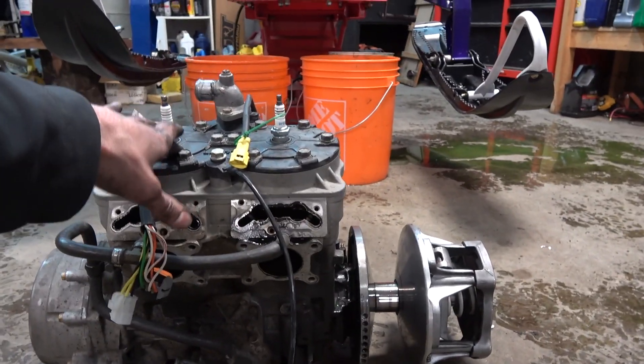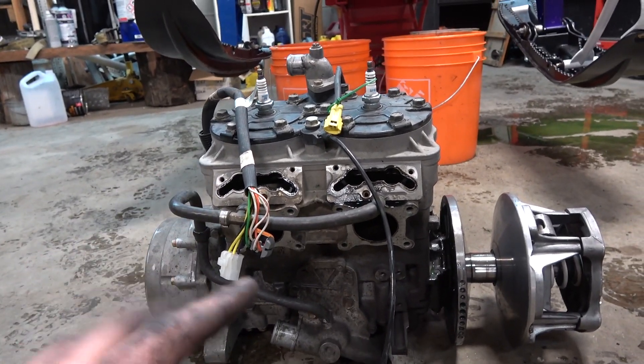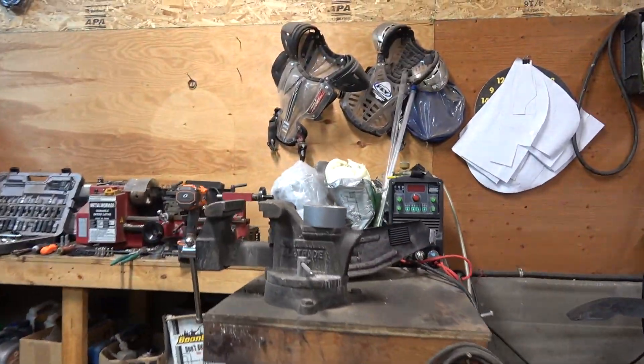Got to get the clutch pulled off somehow. Basically I've got to swap all the stuff — the head, the clutch, the mag, the water pump, all that — over onto the new crate motor. A lot of you might be wondering why I'm doing a whole crate motor instead of just rebuilding the top end if it has low compression.